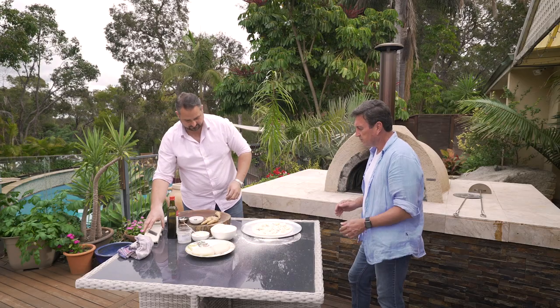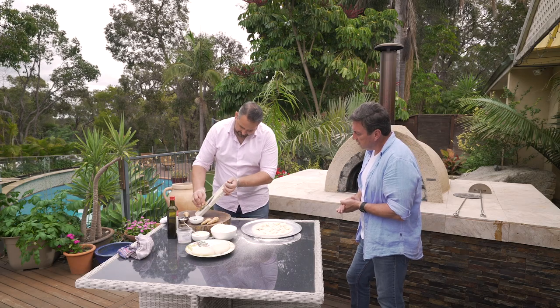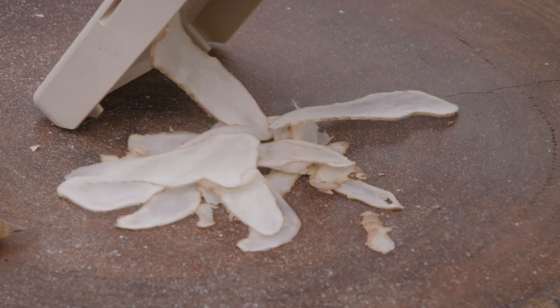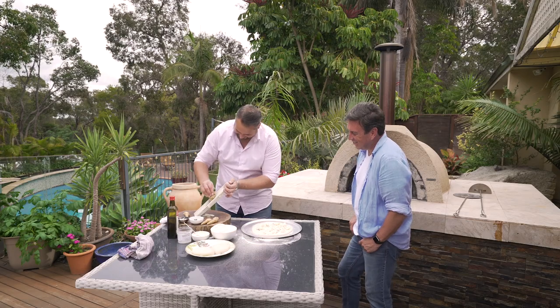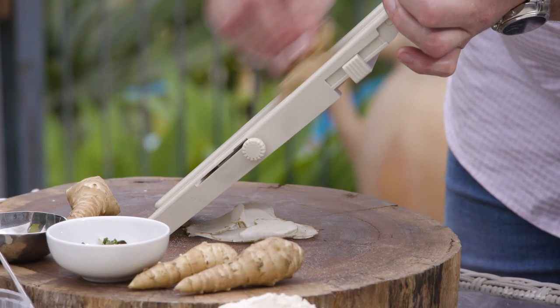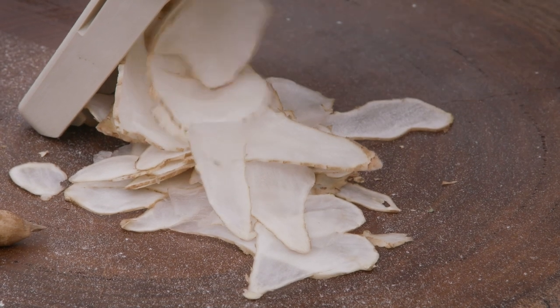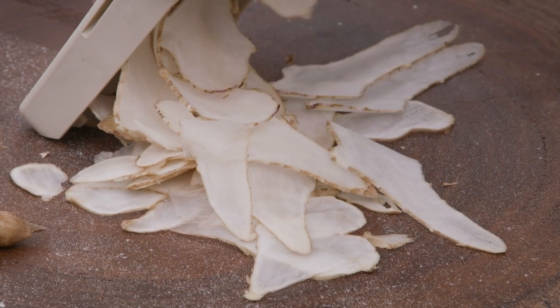Jerusalem artichokes — I'm not even going to peel these. We dug them up this morning and I've given them a good scrub. I'm just going to shave them on my mandolin. Like the yucca earlier on, these will oxidise quite quickly, that's why I'm doing them last.